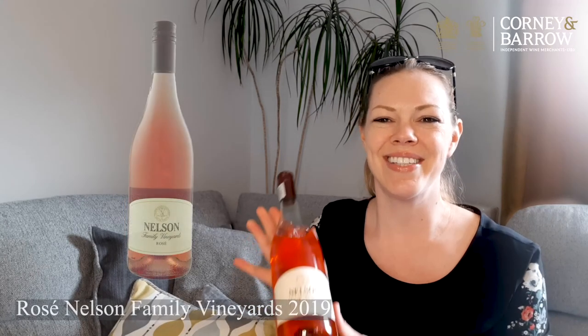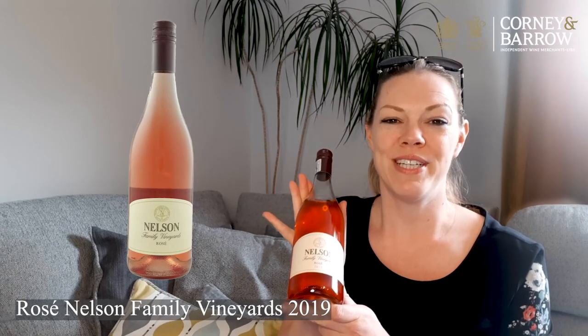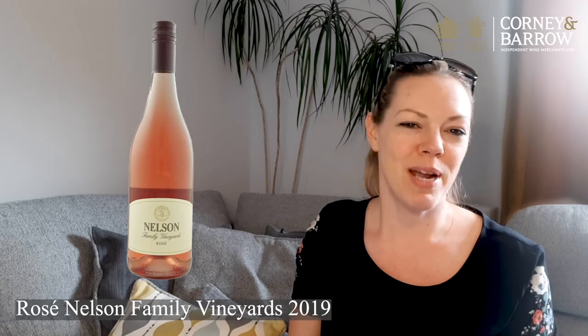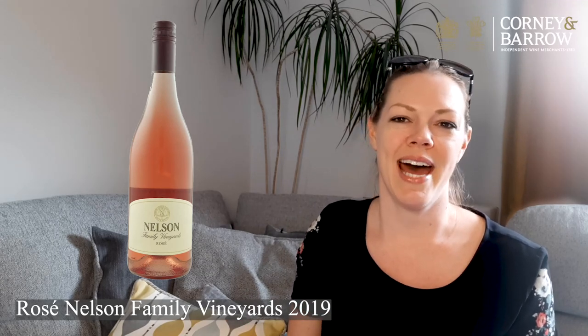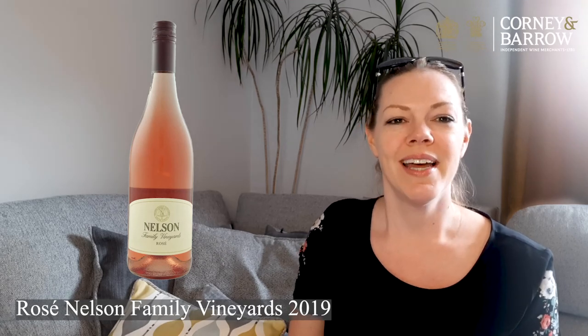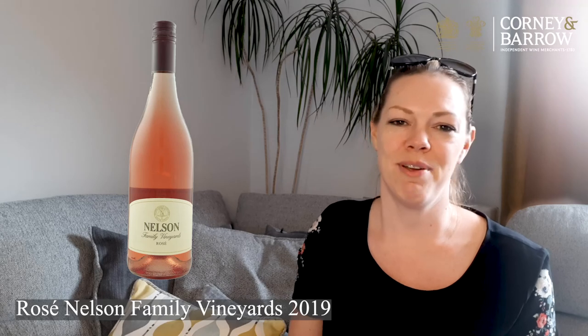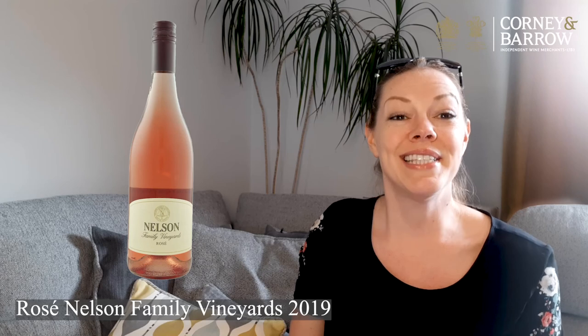The third is the Nelson Family Vineyards Rosé. Situated in the Paarl region of South Africa, supremely talented winemaker Leisha Nelson ensures that the utmost care goes into producing every bottle of these award-winning wines. This wine shows a pretty perfumed nose with plenty of fresh ripe fruit on the palate and a good structure, ideal for barbecues and summer drinking. But remember, rosé is for life, not just for the summer.